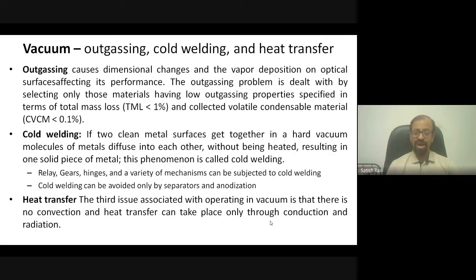Cold welding can be avoided by keeping a small separation between two metals or by anodizing the metal surfaces so they cannot diffuse into each other. The third issue due to vacuum is heat transfer — convection, the most common heat transfer mode on Earth, is absent in space. Without air to carry heat away, heat transfer must be done artificially, using conduction through special heat-carrying tubes that move heat from hot surfaces toward cooler areas.